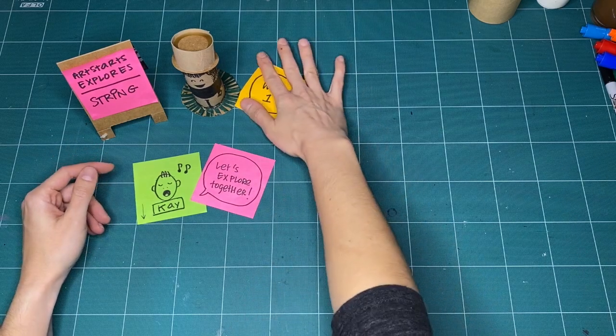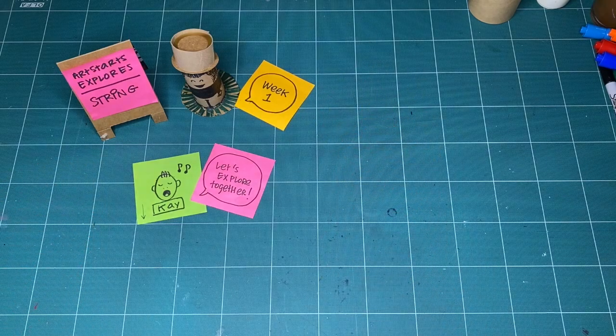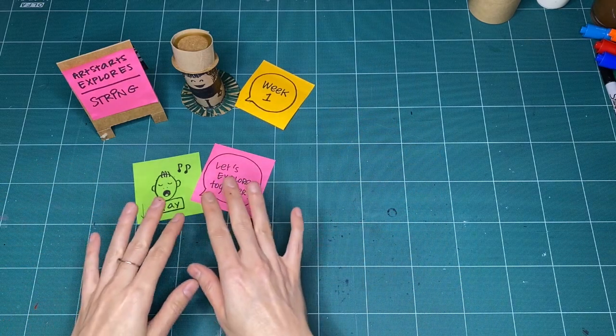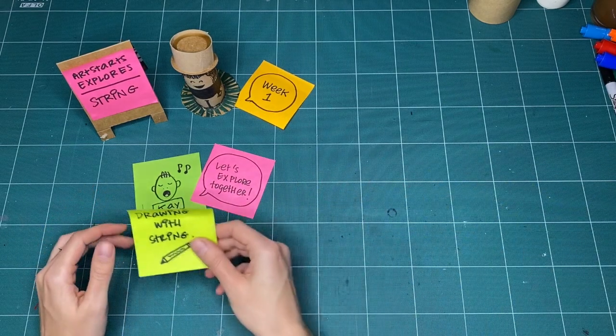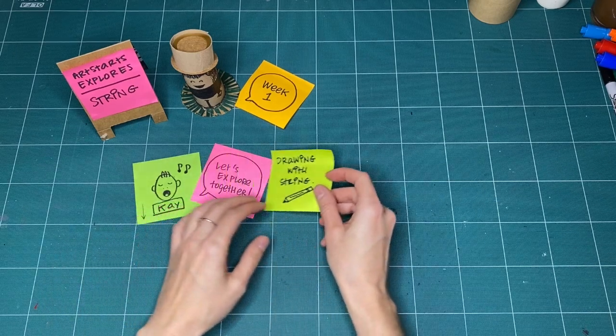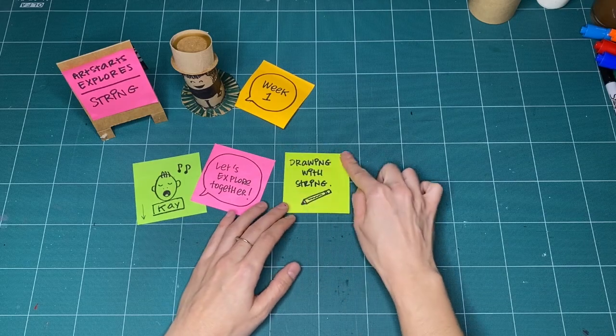This is week one of our workshop series. Each week, I'm going to come up with a different way that we can explore string together. But this week, I thought what we could do is start by looking at string a little bit differently than maybe you're used to, and practice drawing with string.